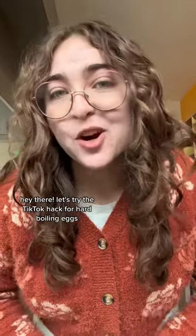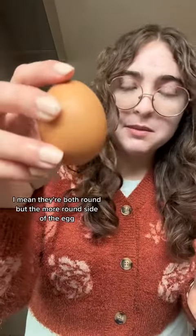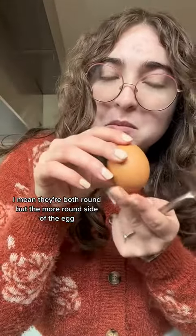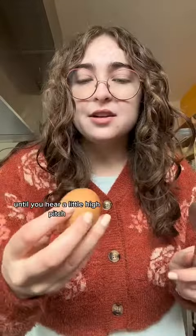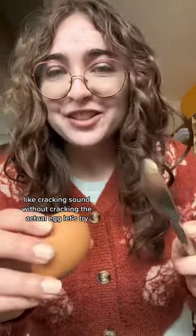Let's try the TikTok hack for hard boiling eggs. You're supposed to tap on the round side — they're both round — but the more round side of the egg until you hear a little high-pitched cracking sound without actually cracking the egg. Let's try.